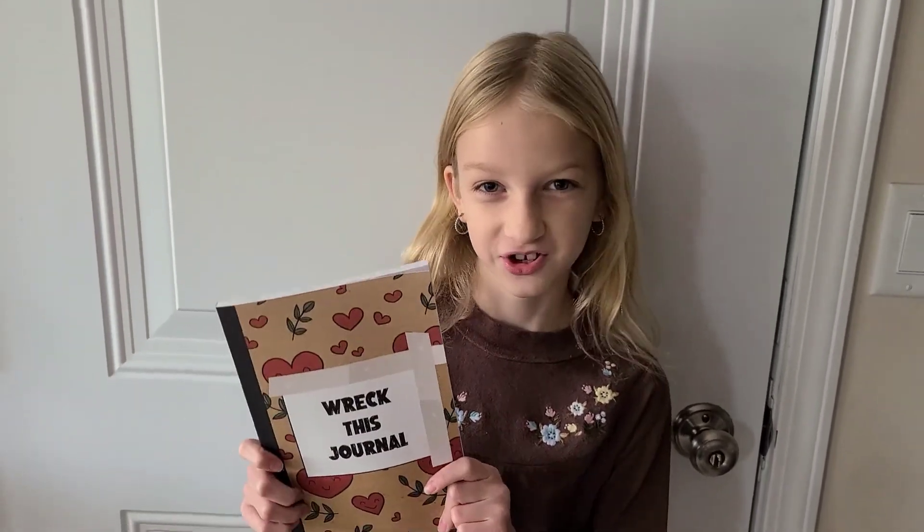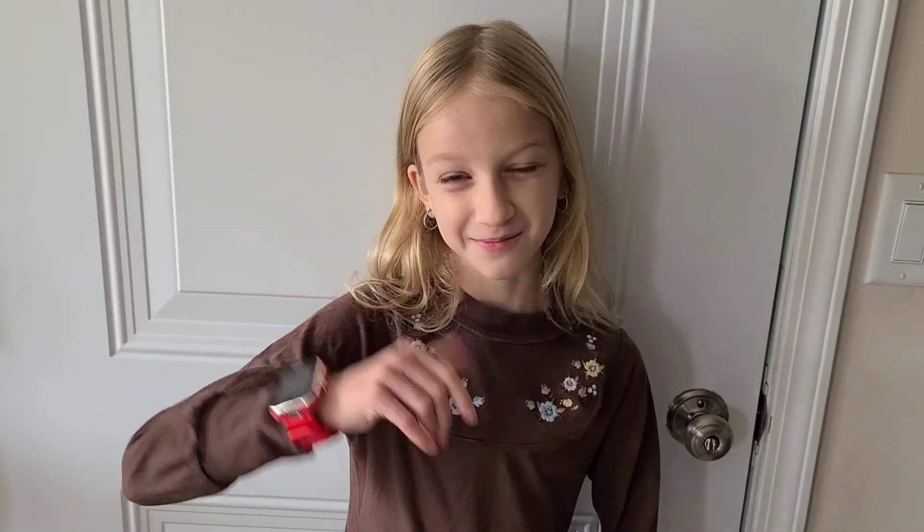Hi guys, so today I'm gonna be doing a few pages for my breakfast journal. But before I get started, make sure you subscribe to our channel and give us a big thumbs up.